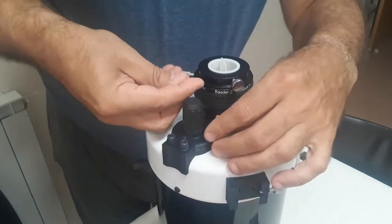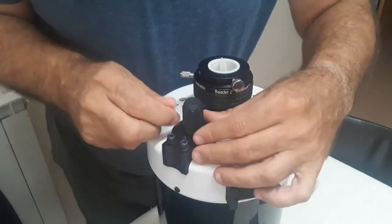Avoid excessive torque, since you may damage the telescope threads or break the adapter.